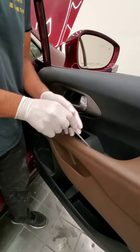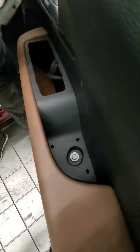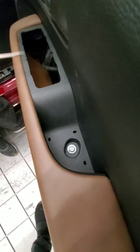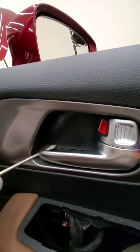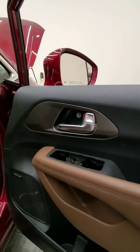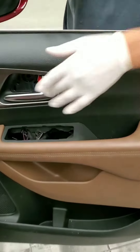Now the pocket inside here, you just again take your screwdriver and pop it up. That's where you're going to need your 10 bolt socket. And then in here in the handle, we're going to pop this as well and take that one off. We've removed the bolts both from the pocket and the door handle.